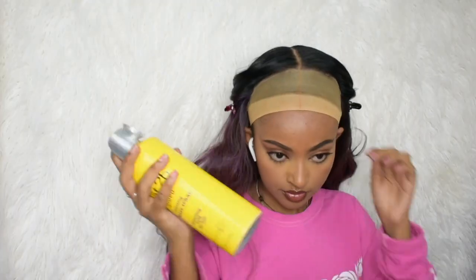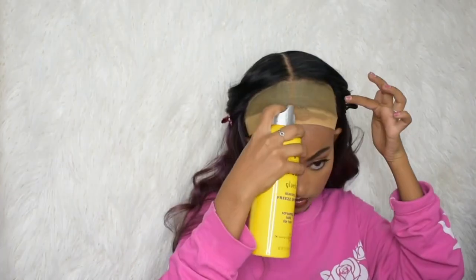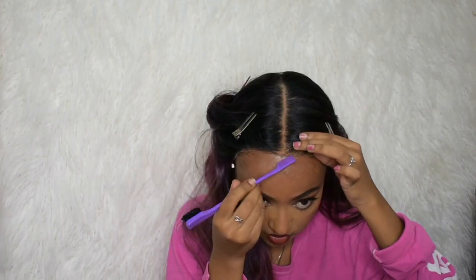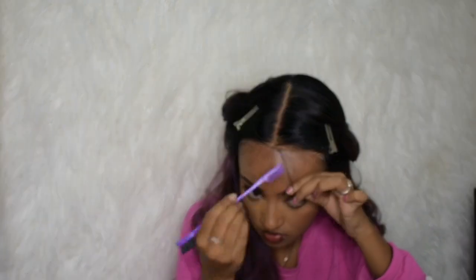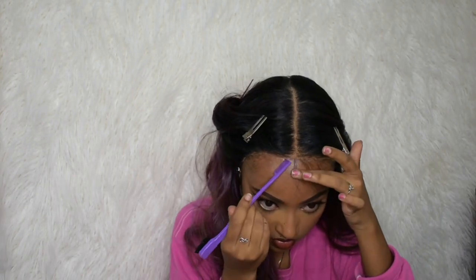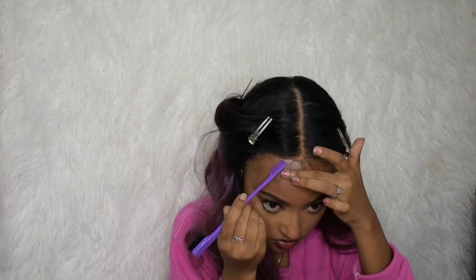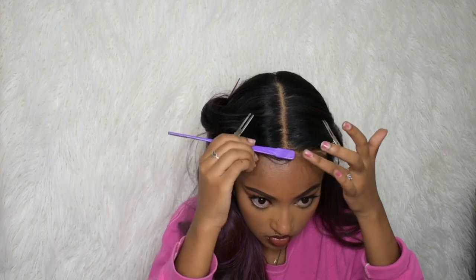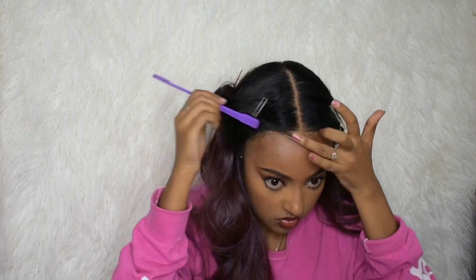I decided just to glue the front — I didn't glue the whole wig down, only right where the middle part is. Then I tied it down and moved it. For the baby hair, it's pre-plugged, so I didn't have to pluck or anything like that. The baby hair was already cut, but I did cut a little on the first swoop. Then I realized I didn't even have to do that — the baby hair was very easy and looked very natural.